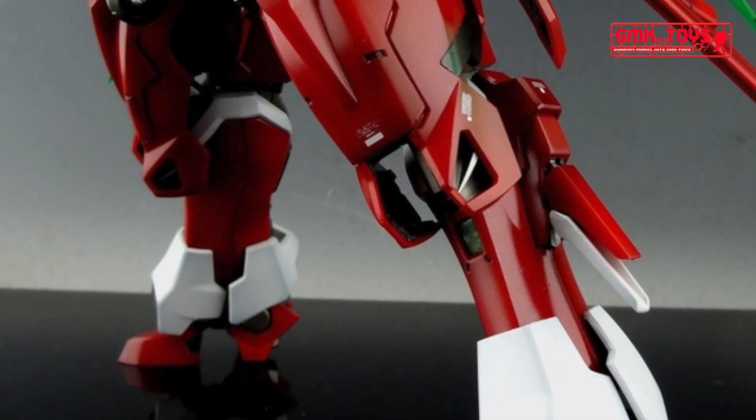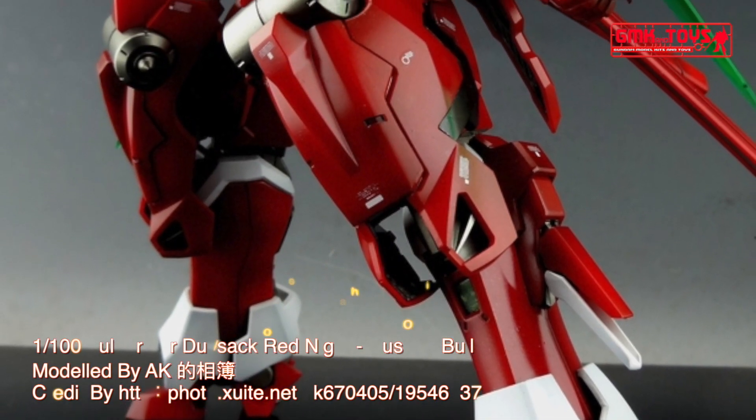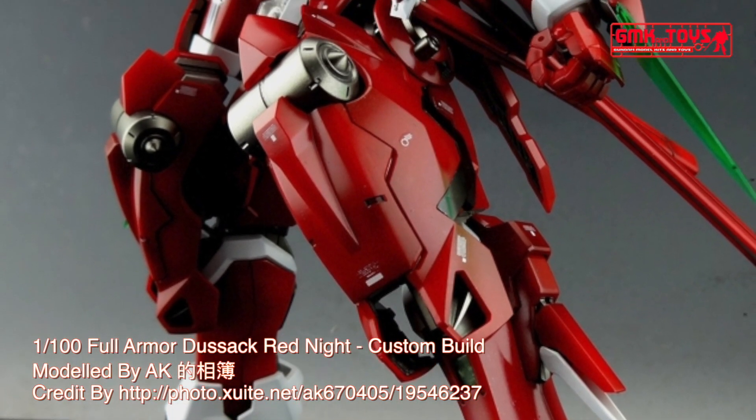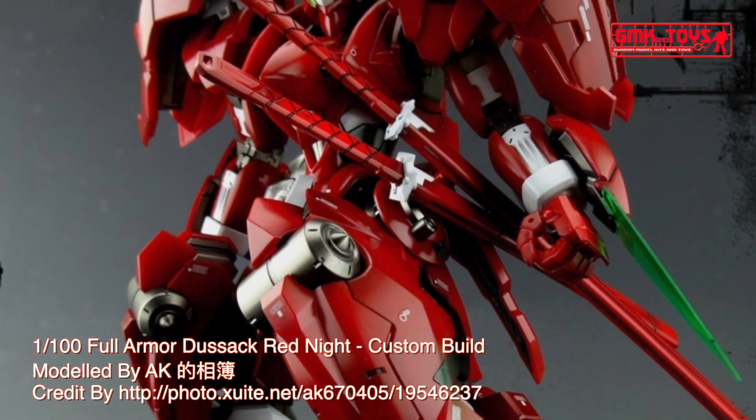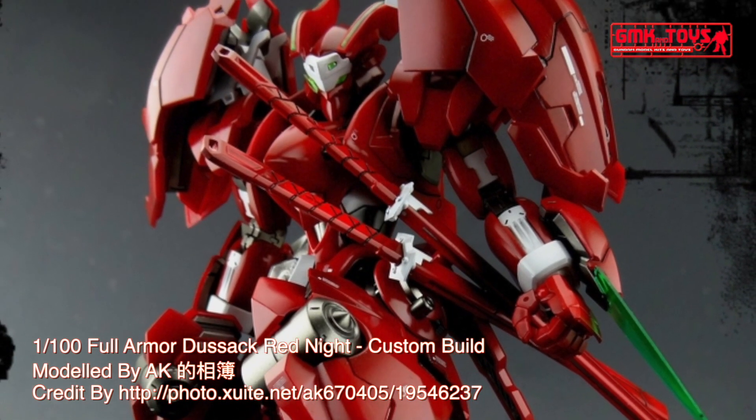Hi my friends and everybody. Welcome to GMK World Channel. Today we will show you Gundam Plastic Models, custom build by AK-1100, Full Armor Dustsack Red Knight.